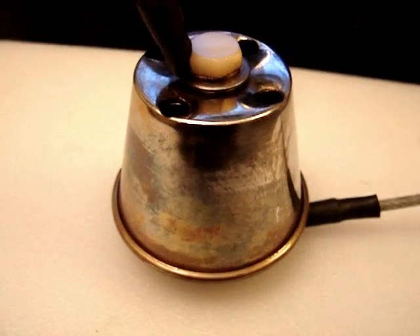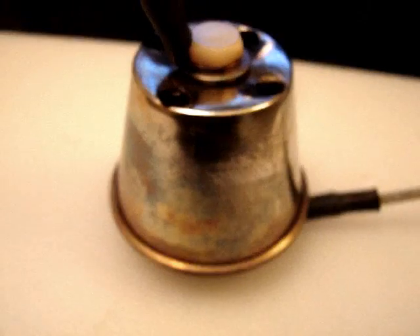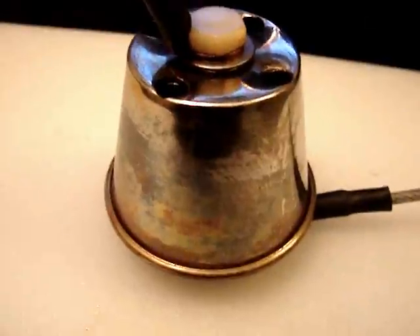I'm using one teaspoon of KOH — potassium hydroxide. I'm going to put this in a container and show you the output I'm getting. I've got it in a 4x4 PVC electrical box enclosure. This is the output that I'm getting off of this single cup.